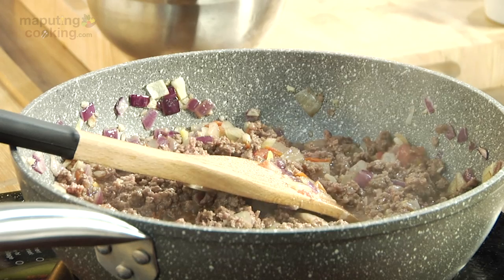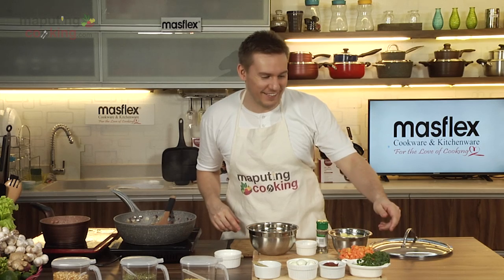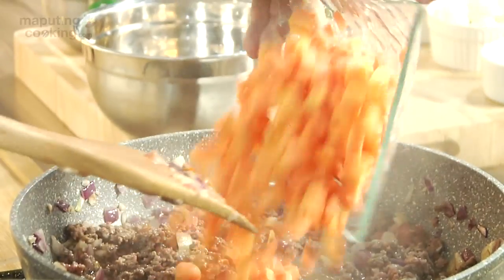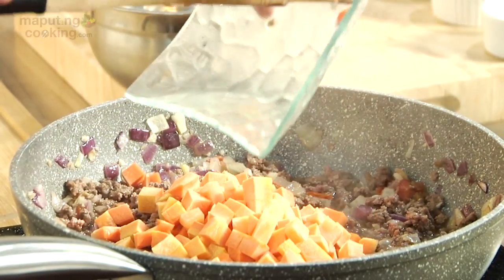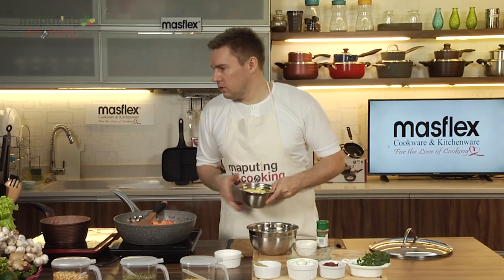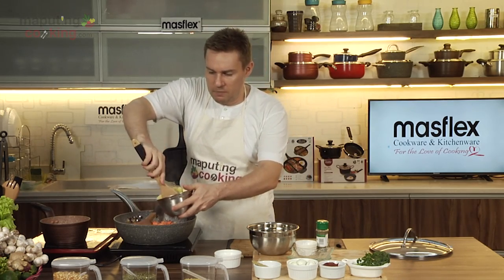We've browned our mince — or carne — in the pan. For the non-Tagalog speakers out there, the next thing we're going to do is get in the rest of our vegetables, such as the carrot and the potatoes. I'm going to get my potatoes out with a slotted spoon — they've been sitting in water so they don't brown.